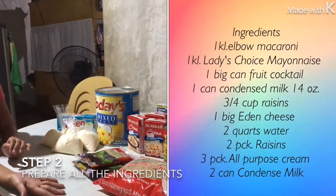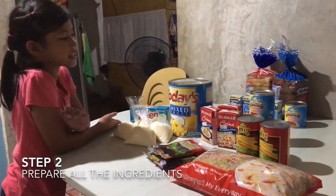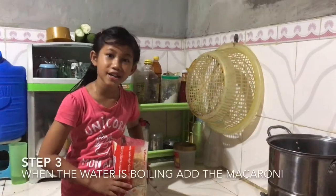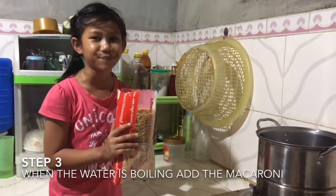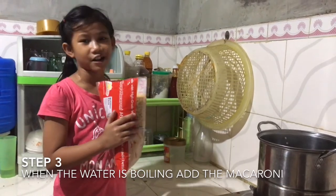Okay guys, so this is the ingredients of my macaroni salad. Since the water is boiling, I'm going to put this elbow macaroni.